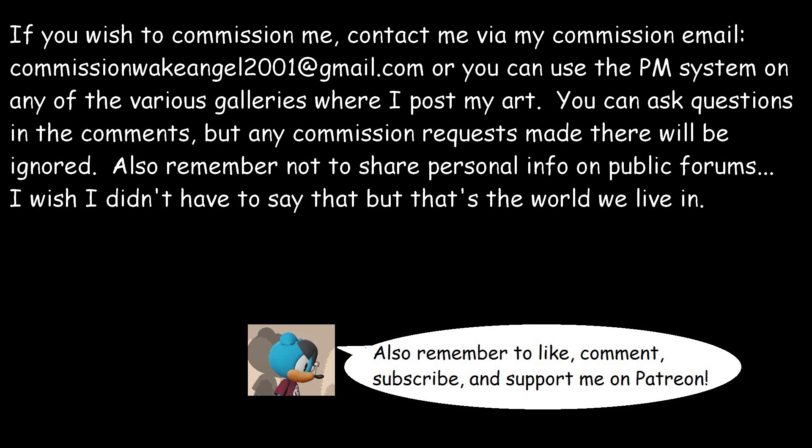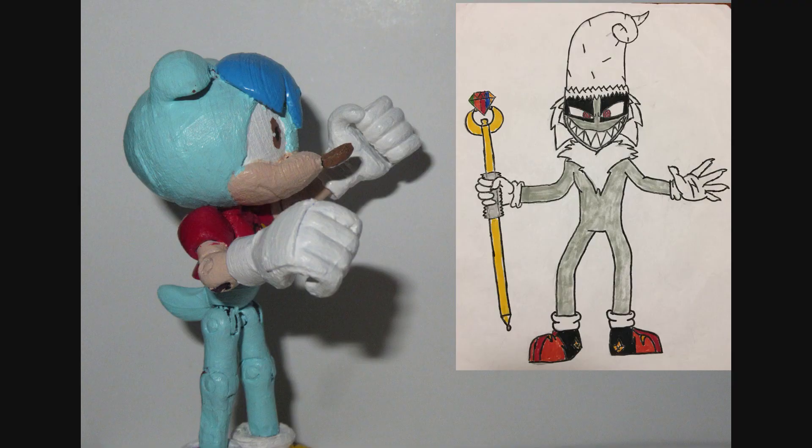Hey, everybody! Remember to check out the disclaimer, and also remember that my supporters on Patreon got to see preview images, work in progress shots, and high resolution images of the completed toy. If you would like to join them, the link is in the description below.